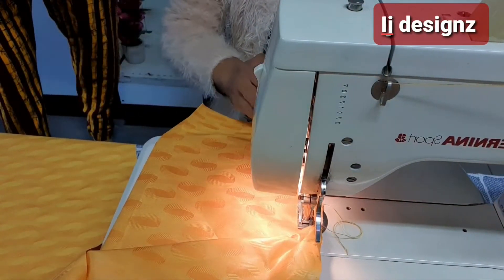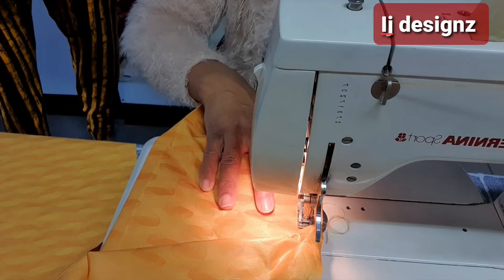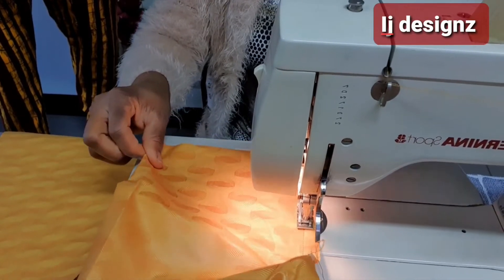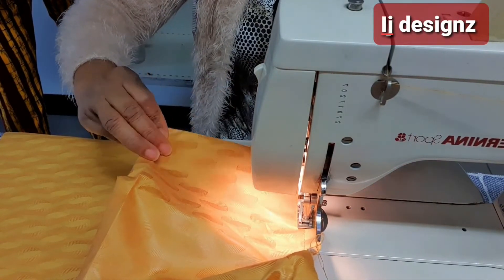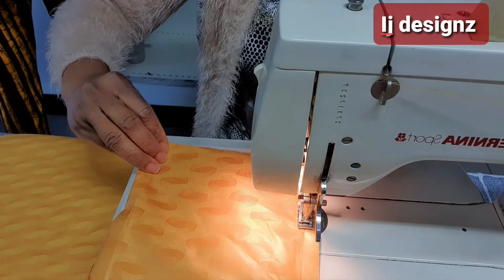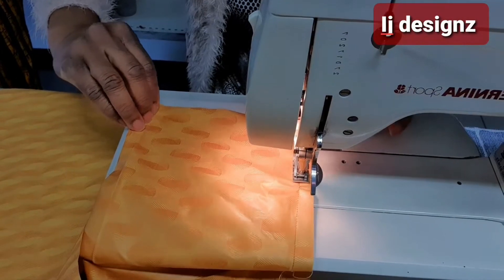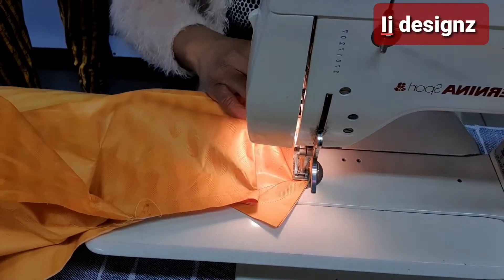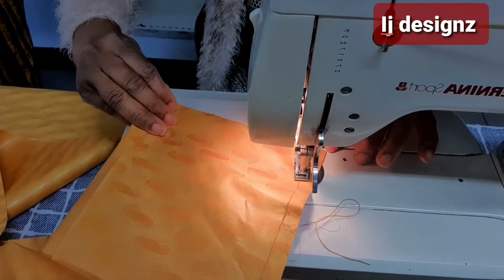That's the pocket — remember we are sewing from half inch down and going in half inch. Now we'll top stitch as we sew. When we come down to the hem area we are going to curve it — you are not going to sew straight, you are going to curve it when you come down to this part.